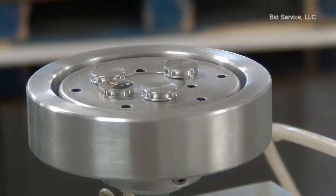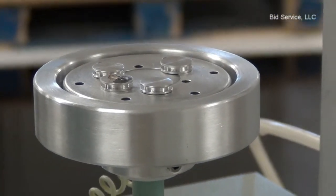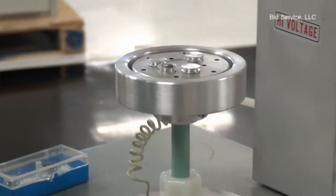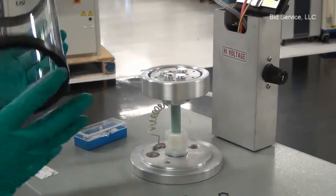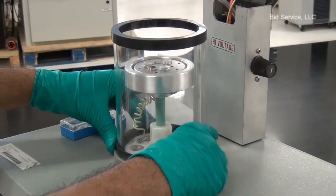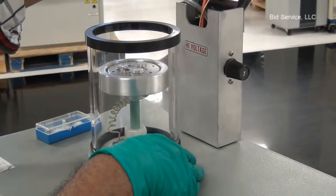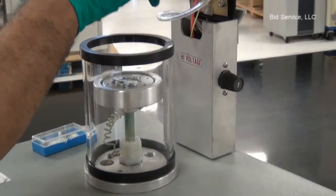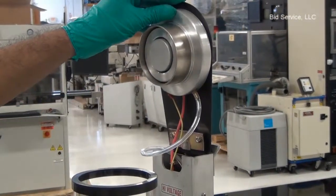Once the samples are installed, make sure that the bell jar is reinstalled with the gaskets. Place the bell jar approximately concentric to the base plate. I have an aluminum ring installed here which will assist in the mold.